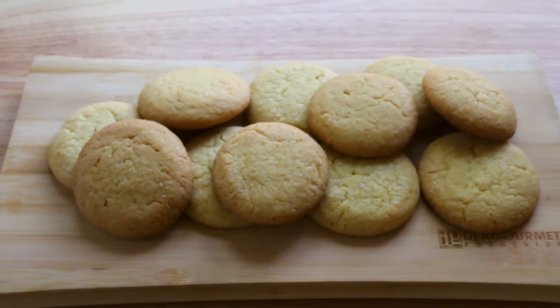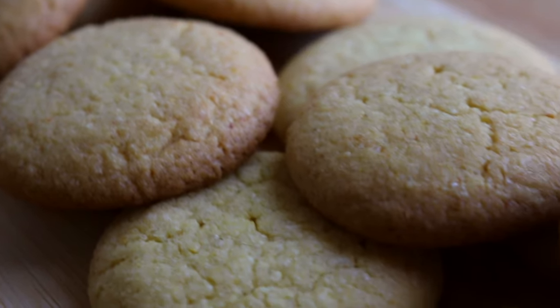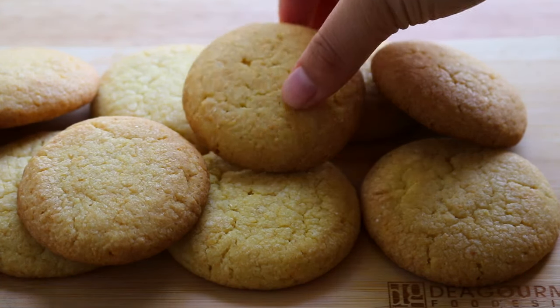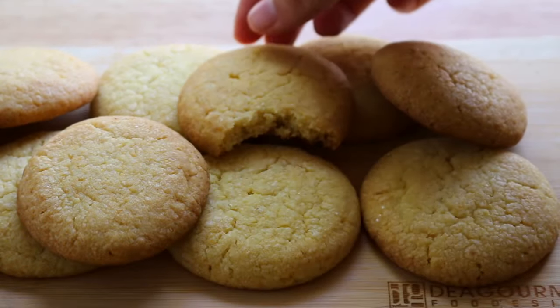And there you guys have it — that's how you make some perfectly round corn cookies from Momofuku Milk Bar's recipe. These cookies kind of taste like cornbread but they're a little bit sweeter, and I think they actually taste better than cornbread, dare I say it.